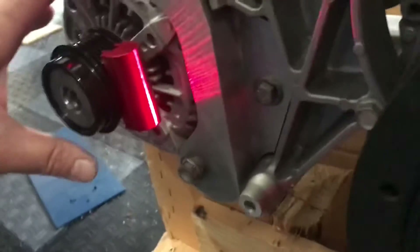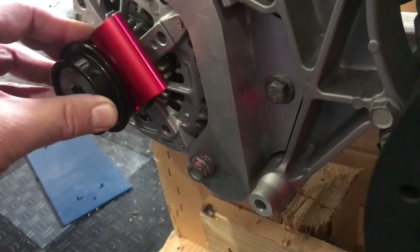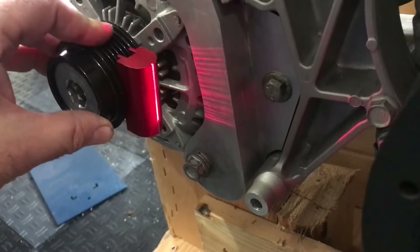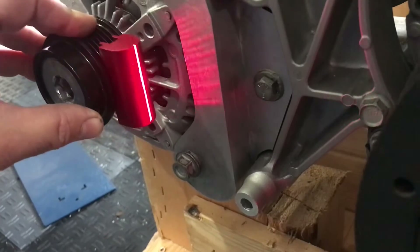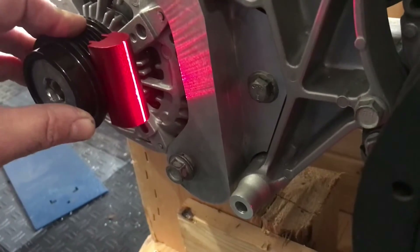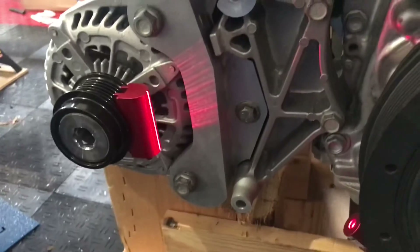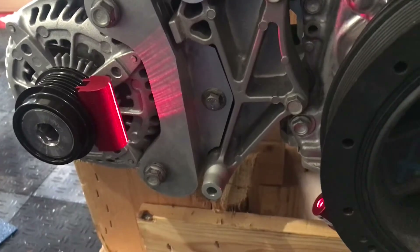I'm turning this on — and in a shocking turn of events, this is just dead on. I don't have to machine the alternator bracket at all. I'm very happy about that. I'm also checking the compressor and that lines up too — we are in good shape and can move on.